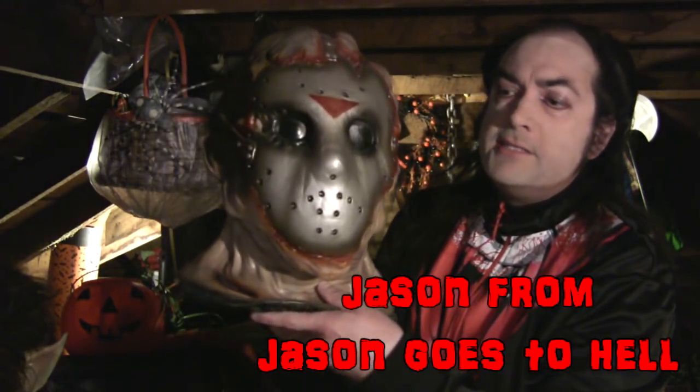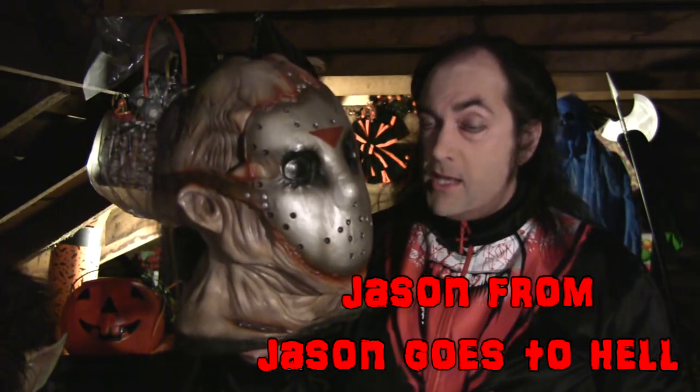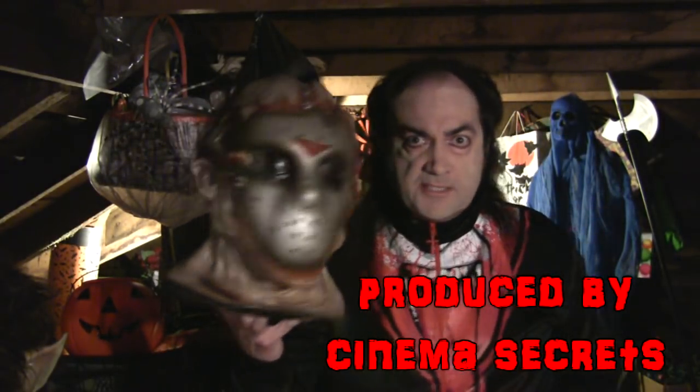Tonight, in our never-ending search for interesting old latex Halloween masks that are of interest to collectors, tonight we present Jason, as he appeared in Jason Goes to Hell — a movie that came out in 1993. When the movie came out, this mask was created by the folks at Cinema Secrets.